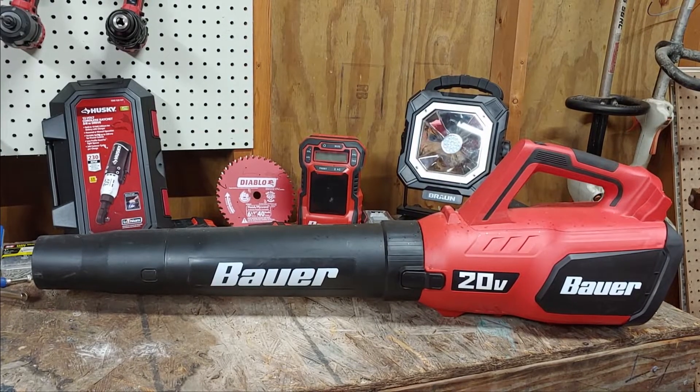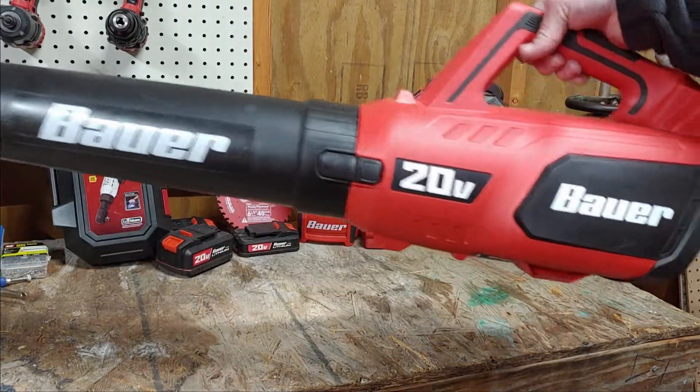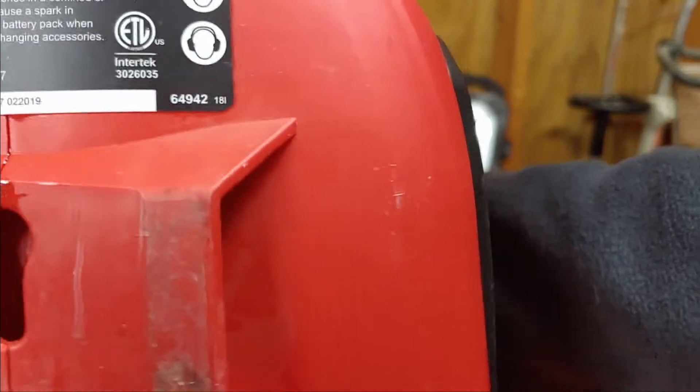Hey guys, how's it going? Today we're going to look at the Bauer 20 volt blower from Harbor Freight — no sponsor.